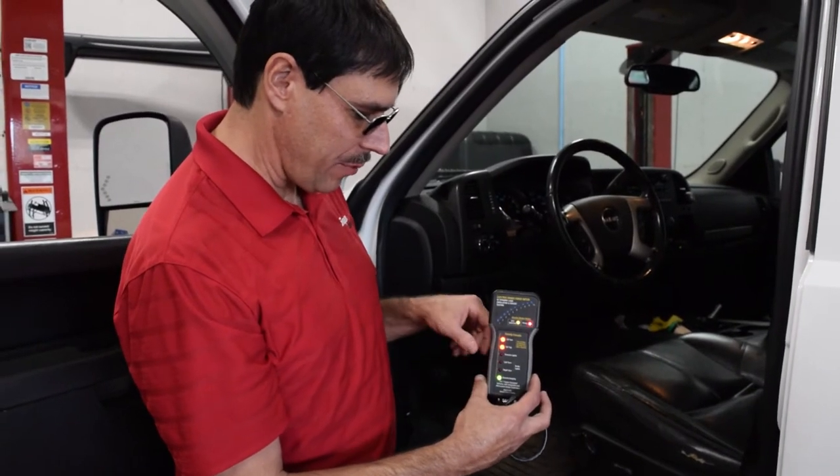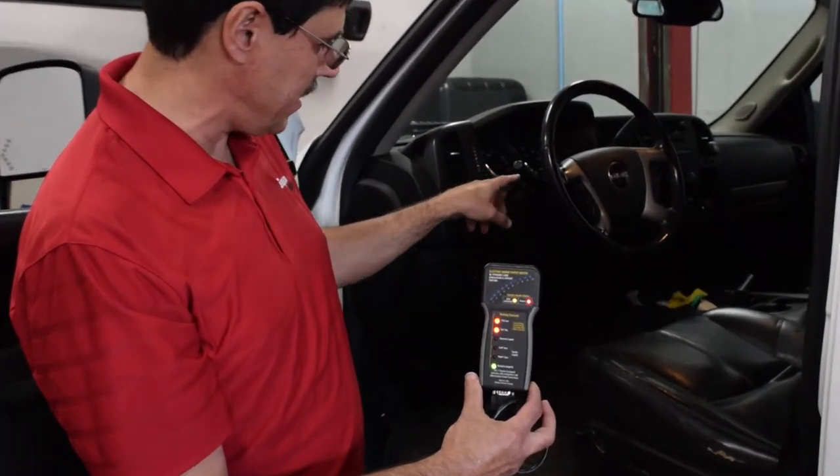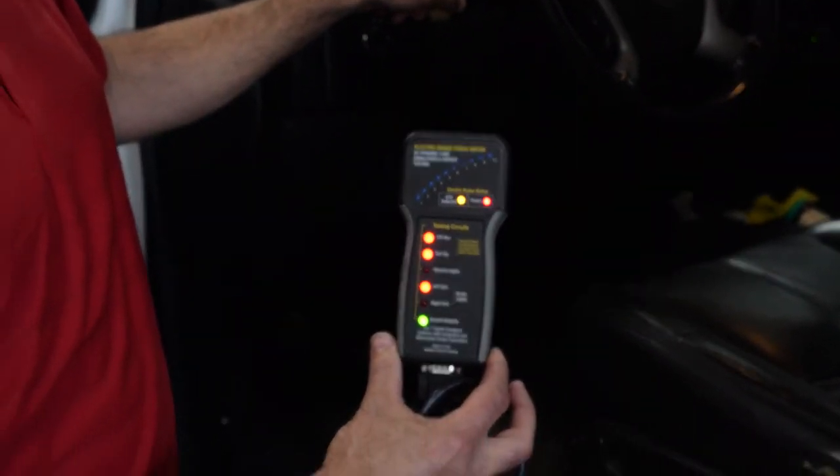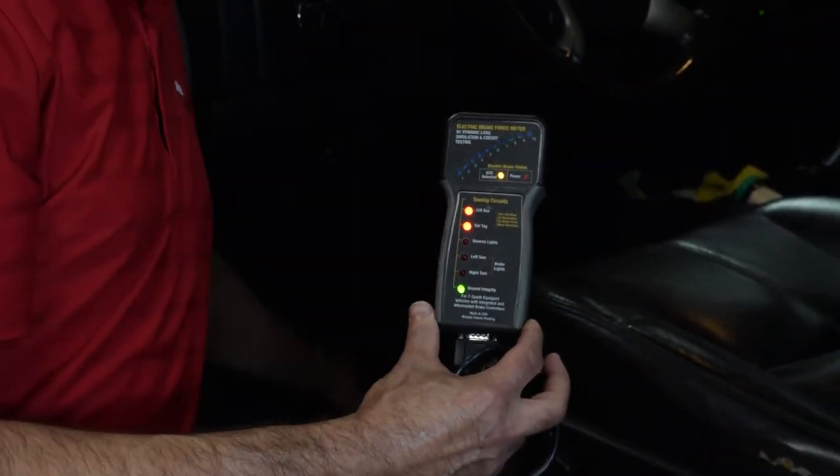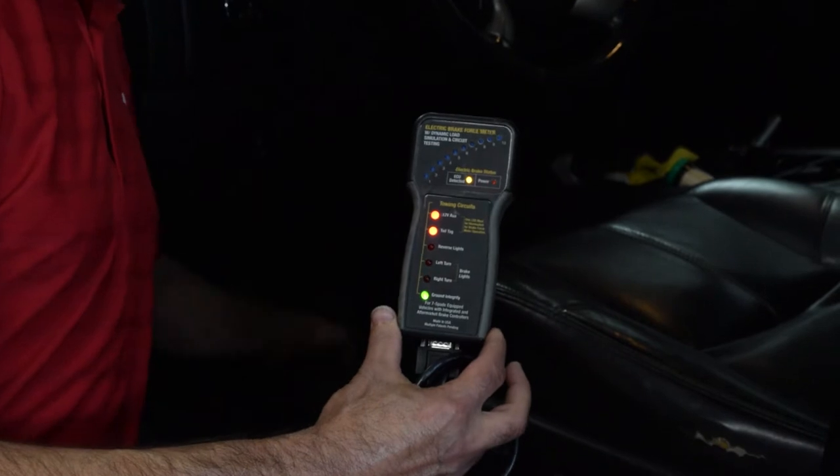We're at the cab now and I can run through the rest of the light tests. Left turn signal — blinking on and off. Nice. Right turn signal. Press the brake — both brake lights on and off.